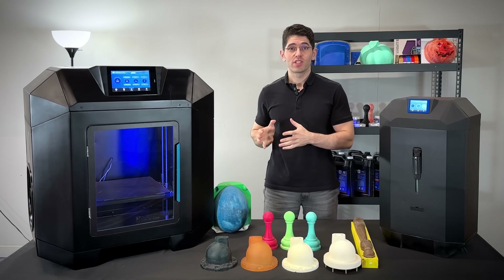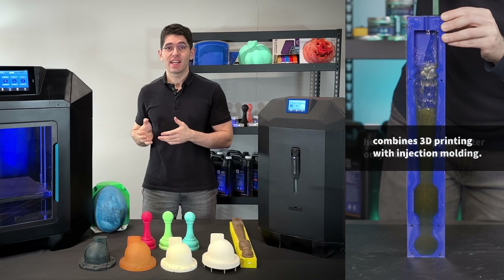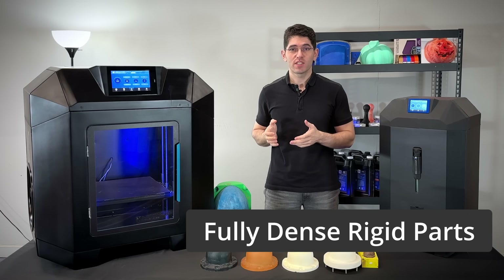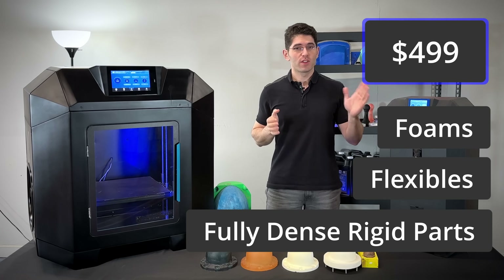Constantly upgrading to the latest 3D printer every 6 months can be disruptive and expensive. We offer an innovative device that enhances your current 3D printers, allowing you to create fully dense parts, flexible parts, and even foams with the machines you already have. Only $4.99.